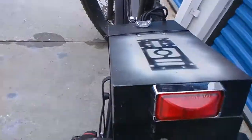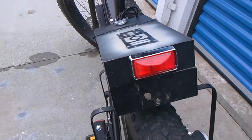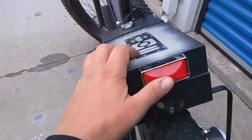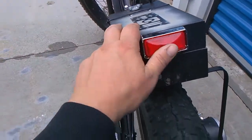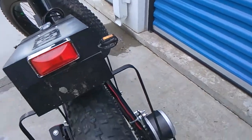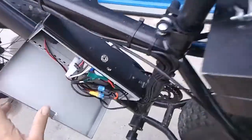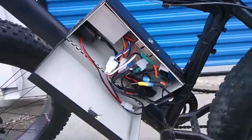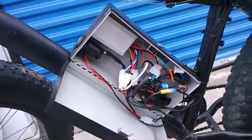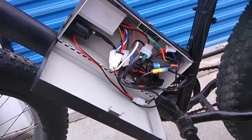Inside the battery box, I have four large lead-acid batteries from Battery World here in Edmonton — thank you so much. They're 12 volts each, wired in series to give me the 24 volts I need to power the electric motor, and also for charging. This is just a standard lockbox — a cash box. You don't have to use this kind, you can use whatever you want, but I do recommend using a lockbox for your wiring.